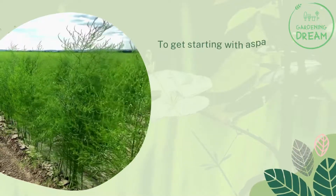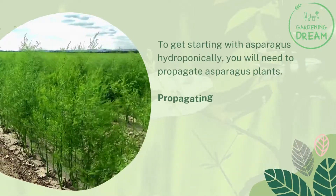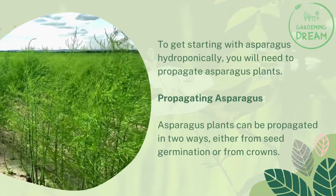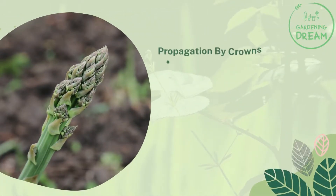To get started with asparagus hydroponically, you will need to propagate asparagus plants. Asparagus plants can be propagated in two ways: either from seed germination or from crowns.